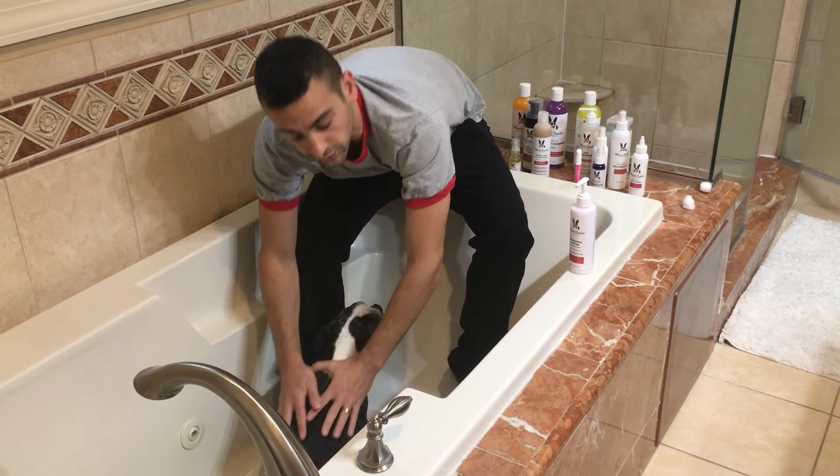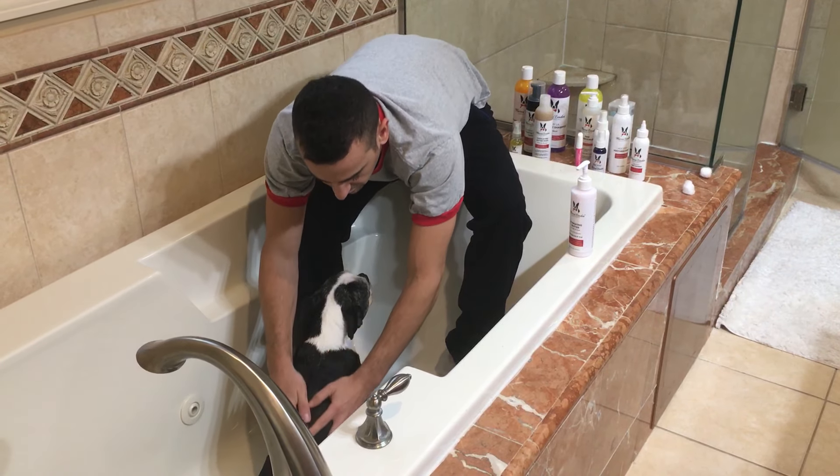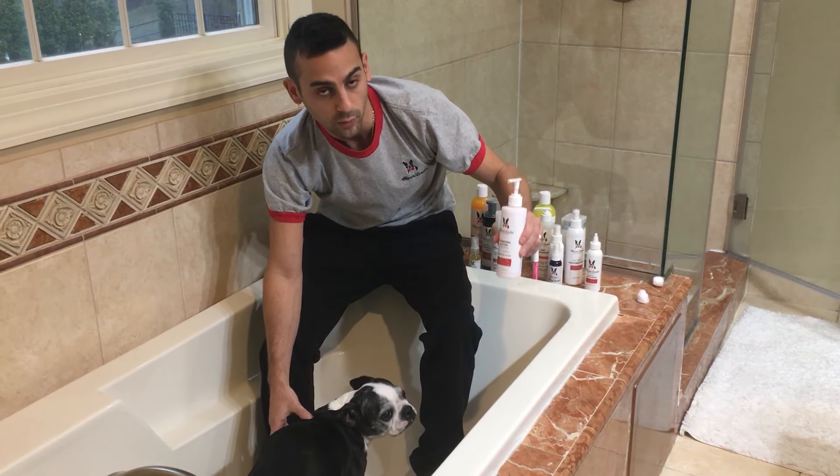This is non-oily and it will help relieve flaking, itchiness, and smells great. It comes in two scents — pomegranate and acai, or guava and mango.